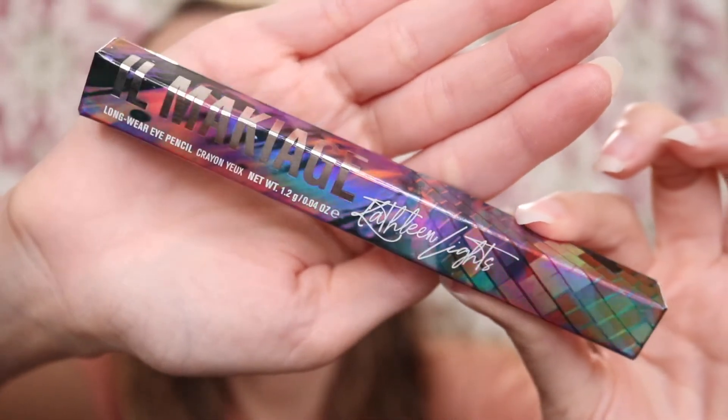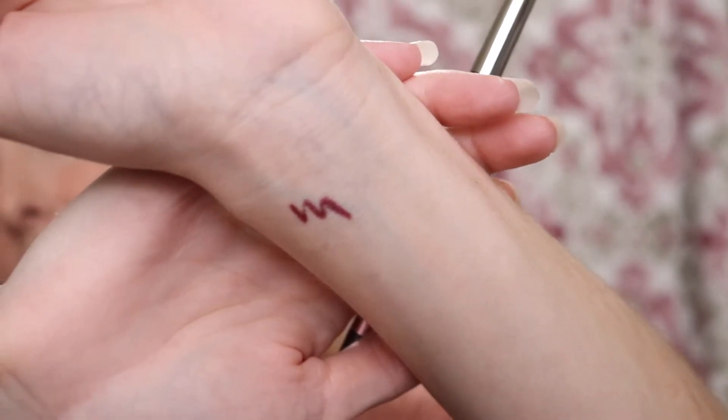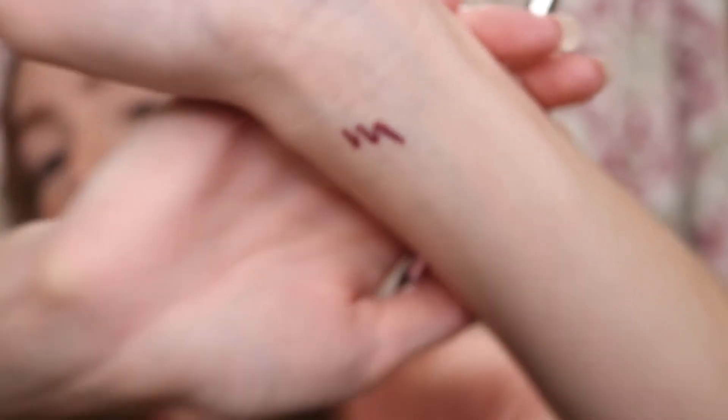For the long wear eye pencils, we have three shades. The first one is called Far Out, and look at that holographic packaging. Far Out looks like — wow, that was so creamy. That is Far Out right there. It's almost like a reddish brown. It just glided on so well, so easy. The pencils feature two metallic and one matte finish, high impact color payoff, all day stamina, and they are waterproof, smudge proof, and transfer free. Soft and smooth gliding texture — and I do agree with the smooth gliding texture.